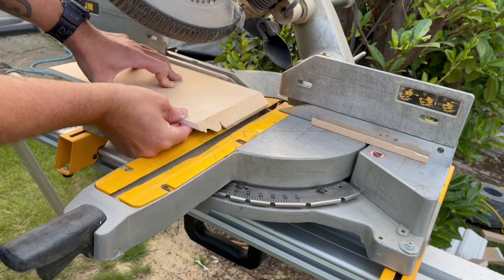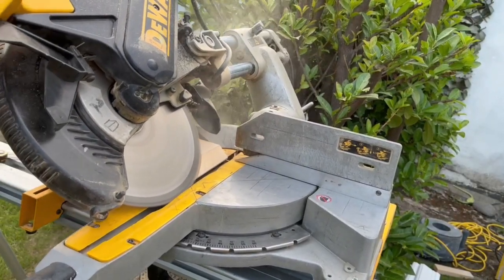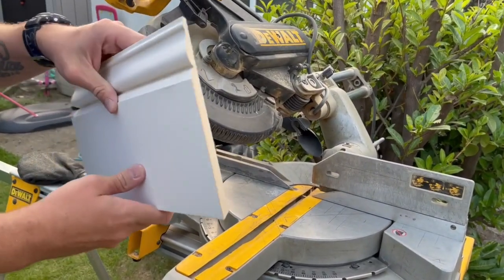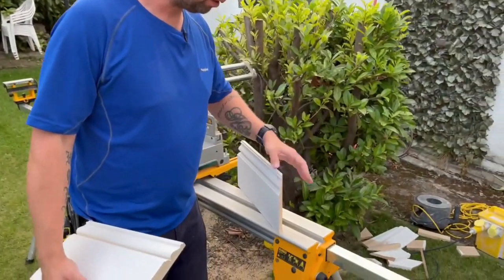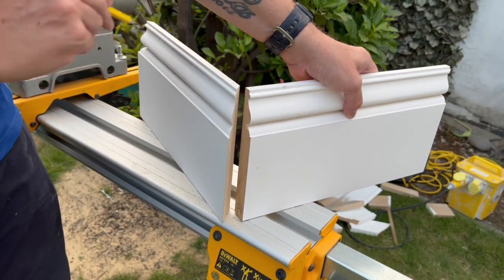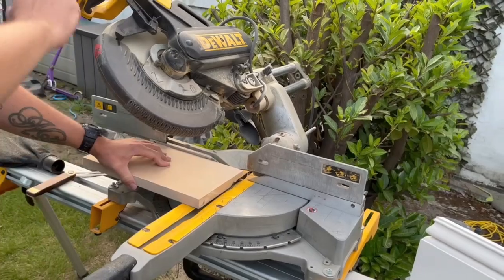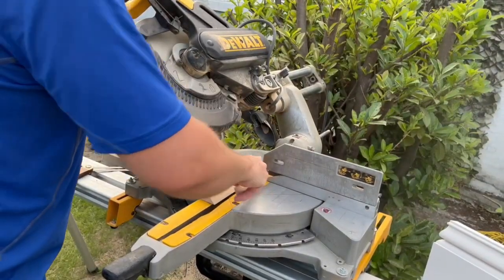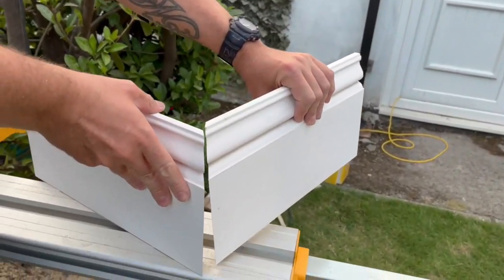I'm just going to take a little tiny bit more off so it comes to a nice crisp point there. Okay, so I've cut this piece with the mitre going that way, so now I need a corresponding piece with the mitre going the other way — and that will go on there like so.